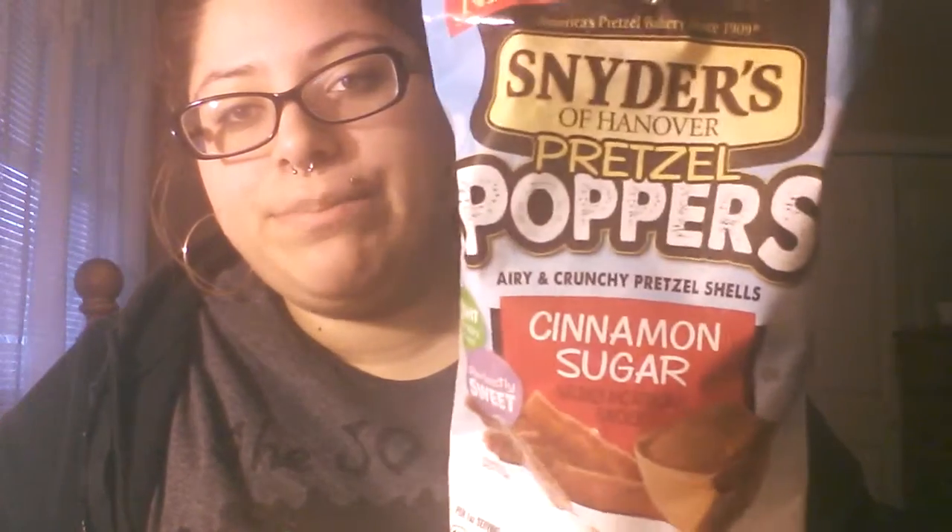If you're not familiar with my main channel, go check that out — I will leave the link in the description down below. I do have something I'm going to try today. I saw these at the supermarket and I thought they looked good and perfect for a first taste testing video. The first thing — and the only thing I have this time — I'm going to try is these pretzel poppers in cinnamon sugar.